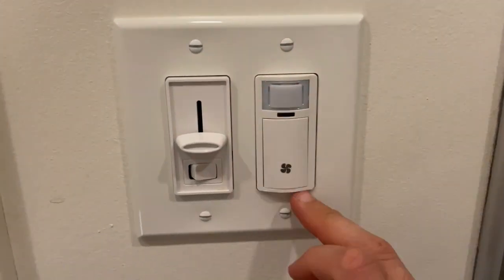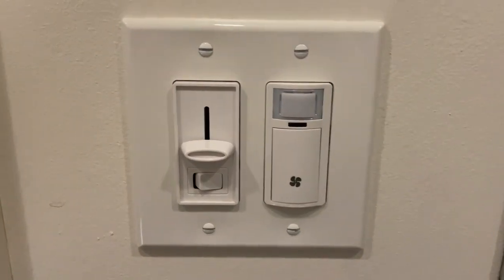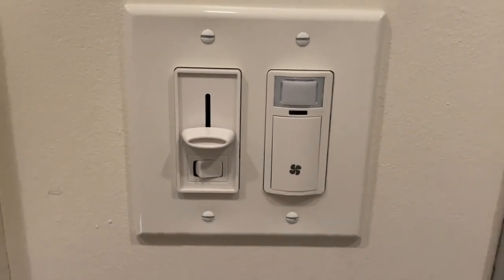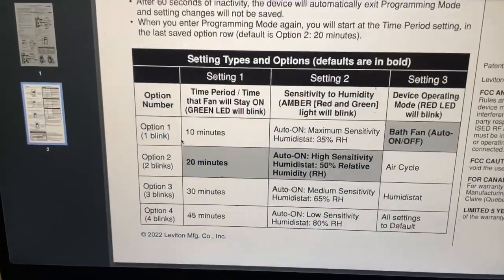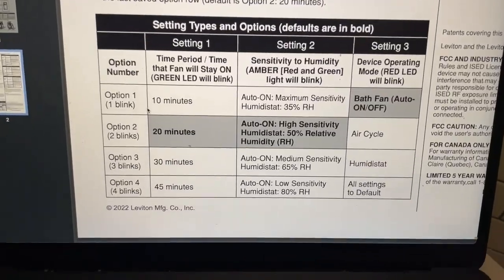Hey guys, I'm going to show you how to program a Leviton humidity switch. This is something I really struggled with understanding the documentation for, so I'm going to show you how it works. Before you get started, you should look at the reference table because it will tell you everything you need to know.